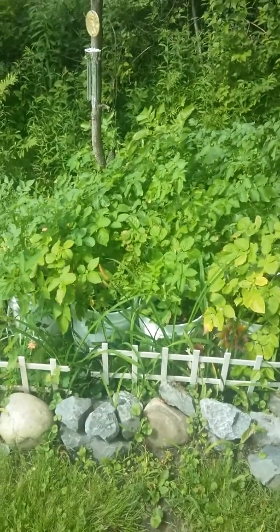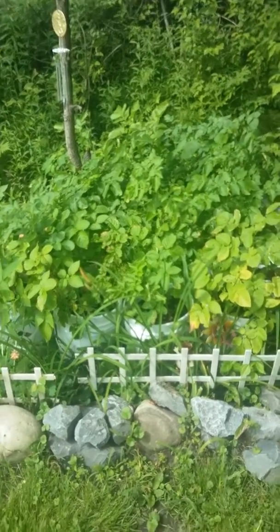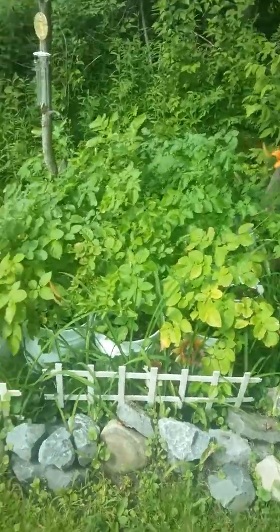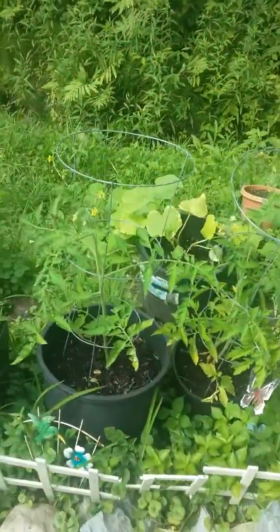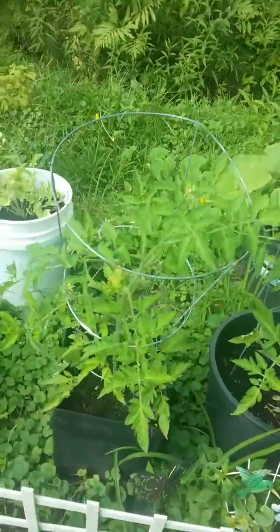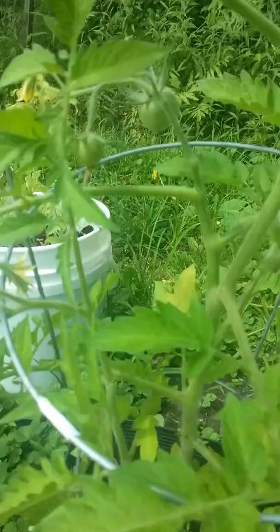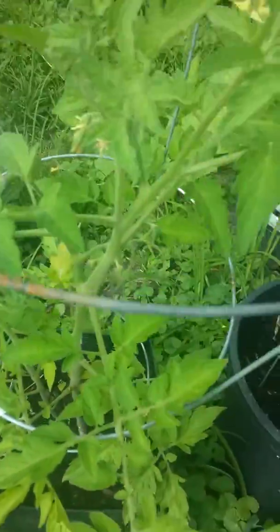Right here is my 17 buckets of potatoes growing. There's a couple flowers right there. And then right here are my tomato plants, which I have two little baby tomatoes growing. There's one and there's two. They're going to be beefsteak tomatoes.